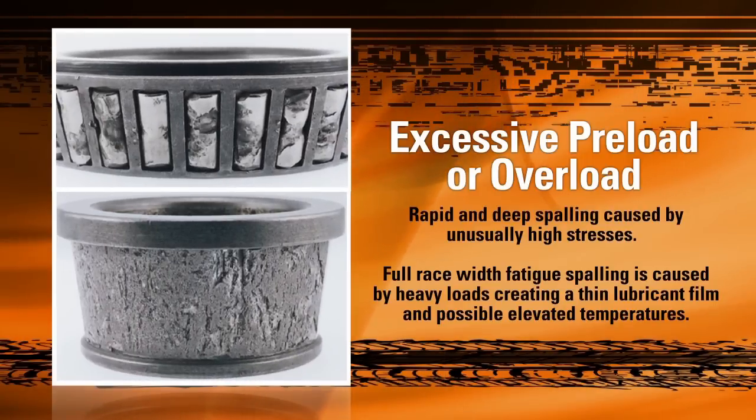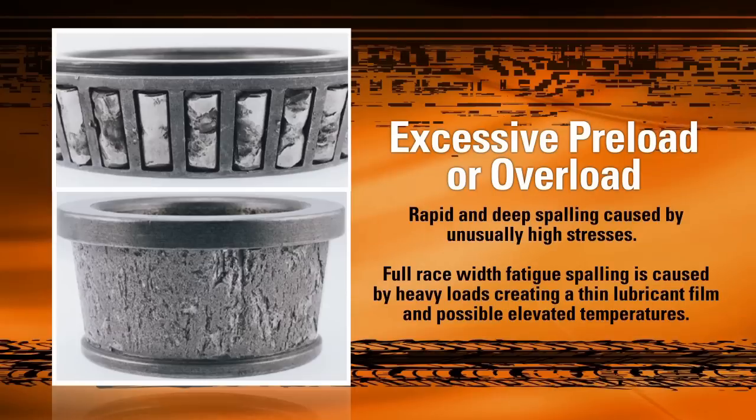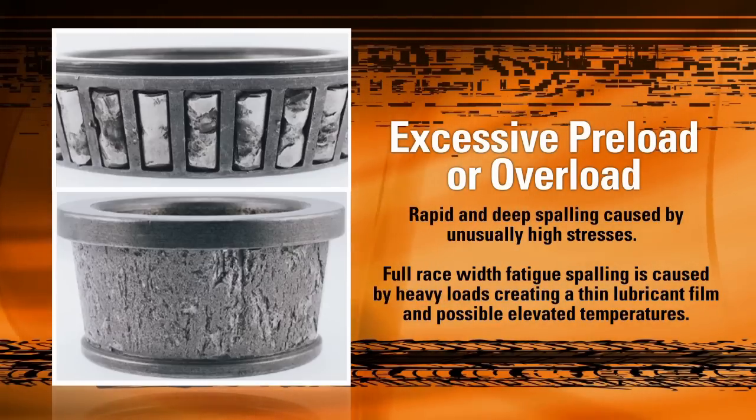A more extreme case is shown here. Excessive preload during adjustment and/or overloading the vehicle can sometimes cause rapid and deep spalling, as seen in this picture. The enormous stress on the bearing caused by this excessive load heats the bearing to extreme temperatures, softening the material and allowing large chunks to be torn from both the raceway and the individual rollers.